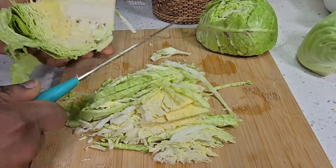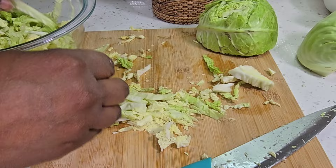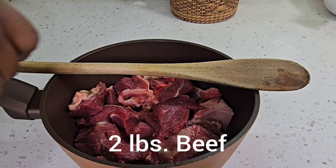I go ahead and start to chop my cabbage. I did chop up all my cabbage to smaller sizes and placed it in a bowl. Now that my cabbage is done, I start to work on the beef.